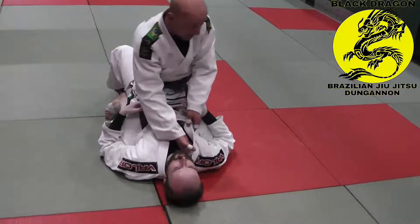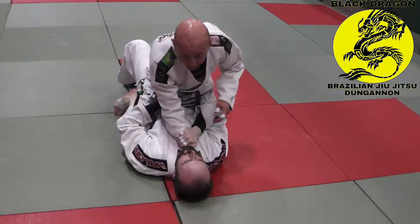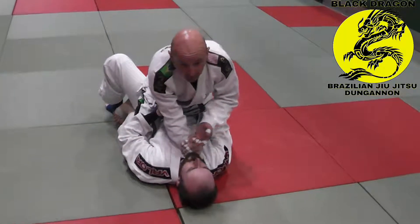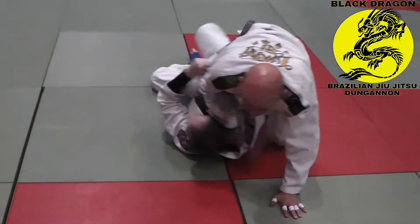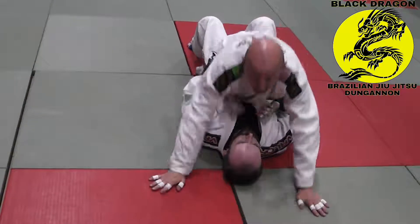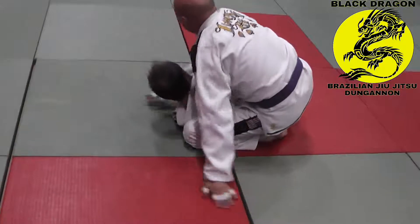I'm pinching with my knees, arm grips on the collar, Carl gets his grips. The second Carl turns onto his side, I'm switching to my T-mount position. Or if he goes for elbow-knee, I'm switching to my T-mount position.